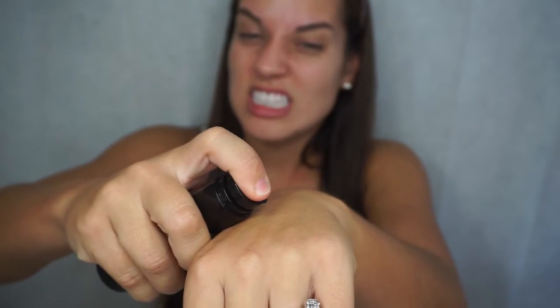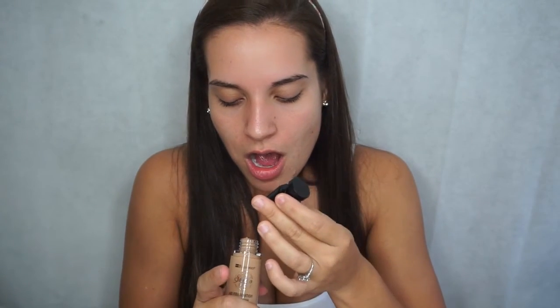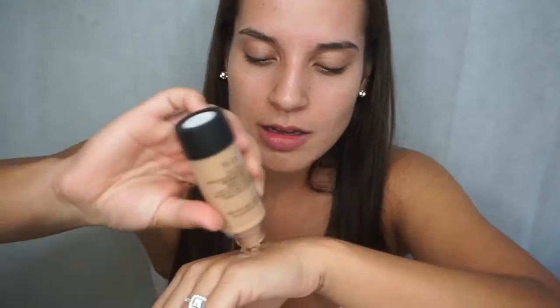Do I want to put this on my hands? It's thick — so thick. I feel like it's going to come out at any time. I don't even see the pump in there — what is this? Absolutely nothing is coming through. So I guess I'll just dump it on the back of my hand. I don't know how many pumps that is, but it's really thick.